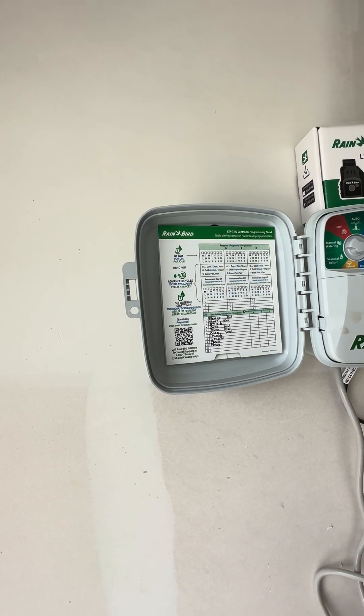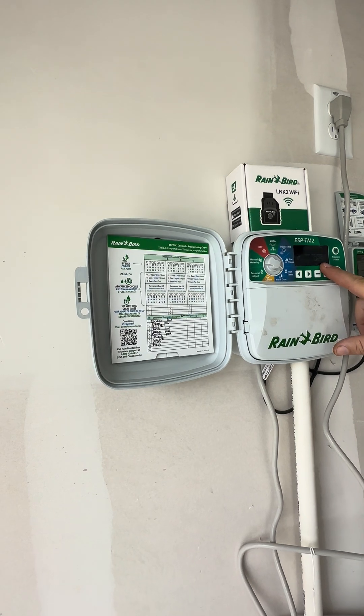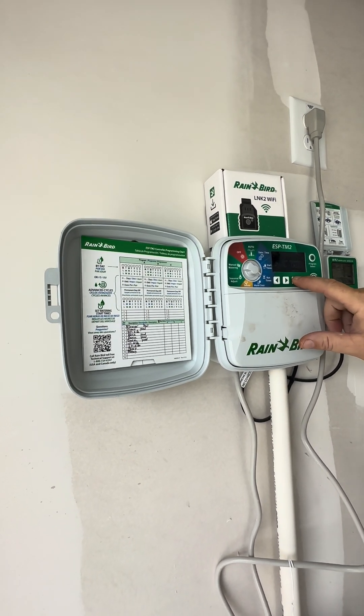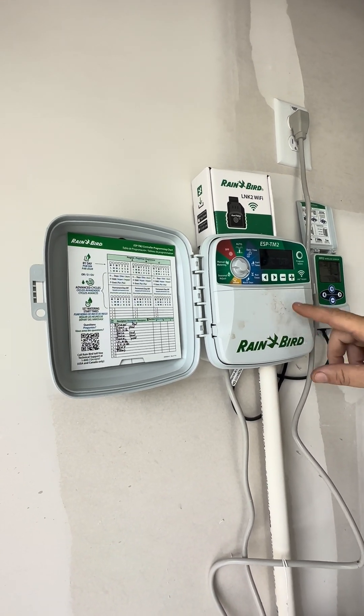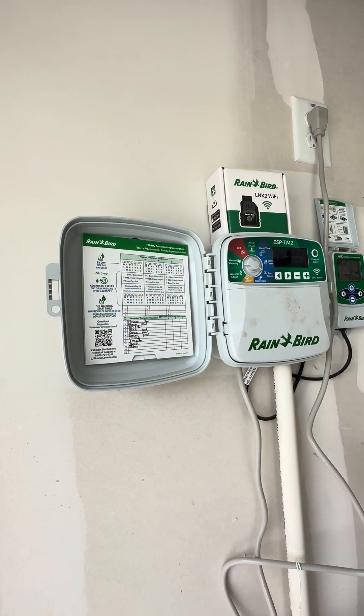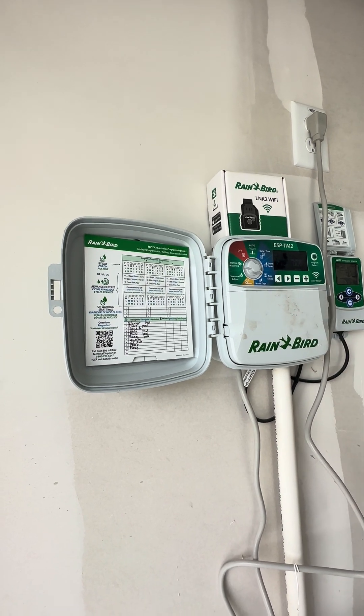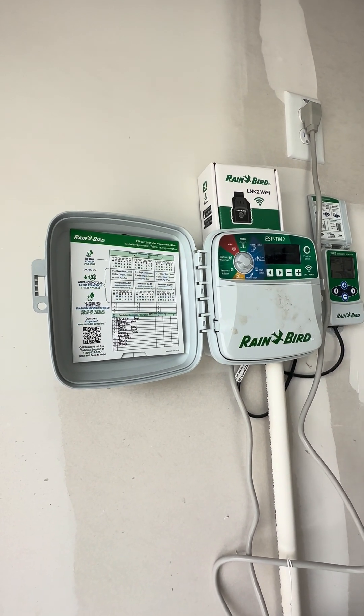Zone nine is the parkway — that strip out there by the street. They had it way high at 25 minutes; I'm dropping it to 15. Your last zone is the trees — they had it at 11 minutes; I'm putting that one at nine minutes. So all your times are set.